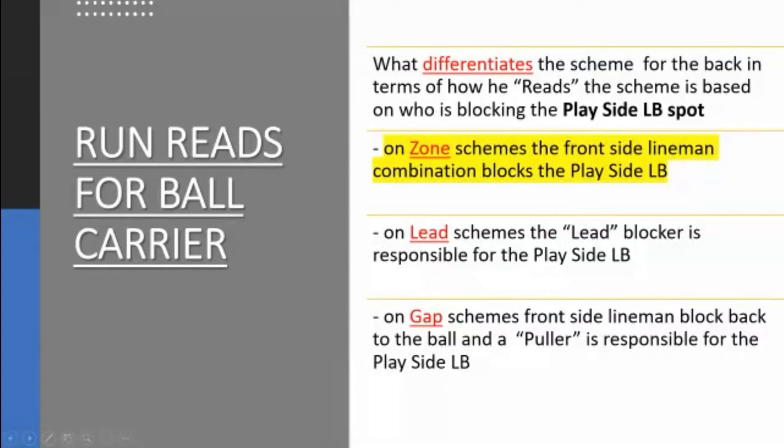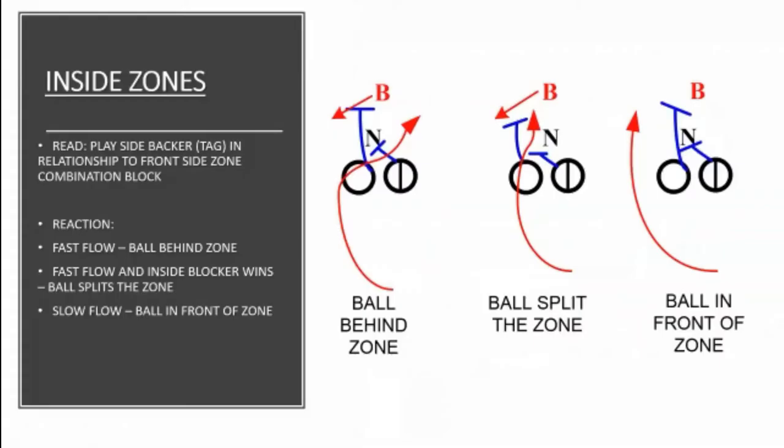We talked about a little bit in terms of what differentiates the scheme. We're going to talk zone schemes now and go into that world. From the read of the zone scheme — and everybody does things different in their zone world — I'm going to explain why I do what I do, and then share some other ways to run it and read it and why I don't like those ways. I've already talked to you about combination blocks, two linemen versus two defenders — a down lineman and an off-the-ball guy. When we have a true combination or a zone, we're going to read the play-side linebacker spot off either the center-guard or the guard-tackle zone based on the play.